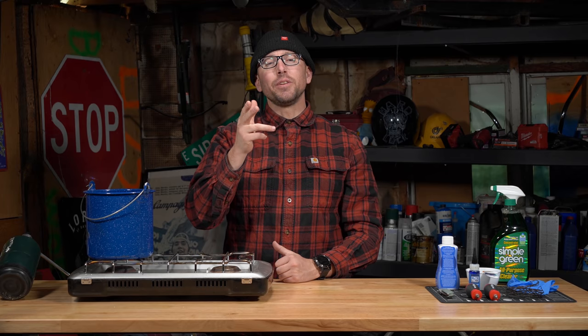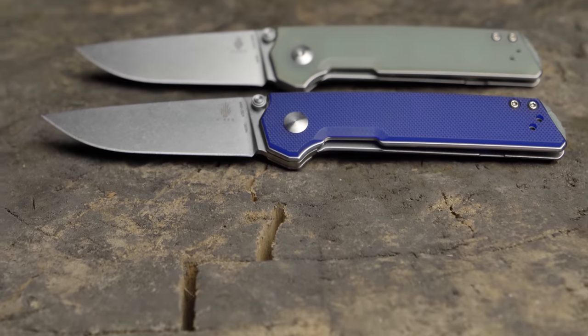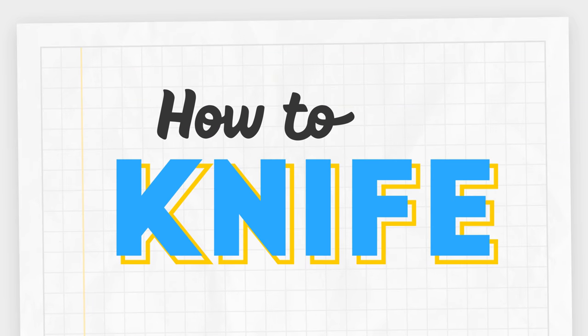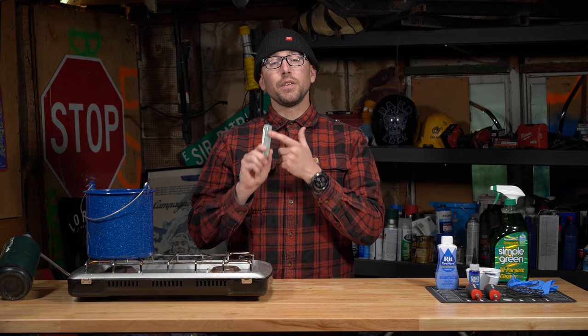Are you looking for a way to add some pop to your favorite EDC knife? Today on How to Knife, we're going to teach you how to dye your knife scales at home.